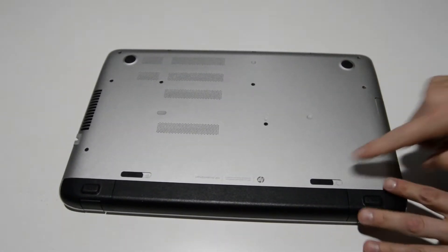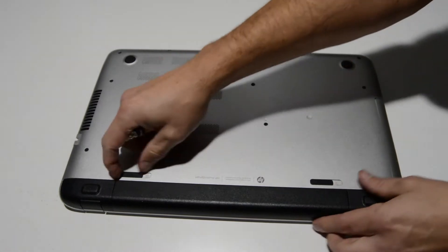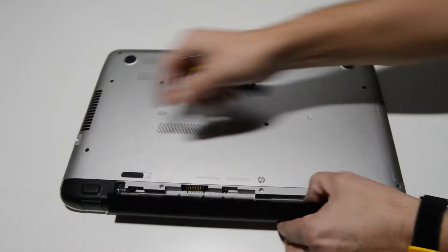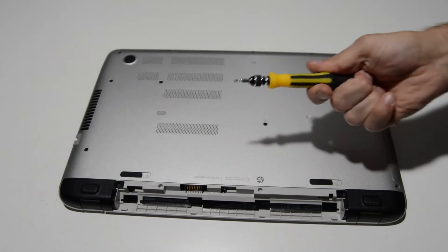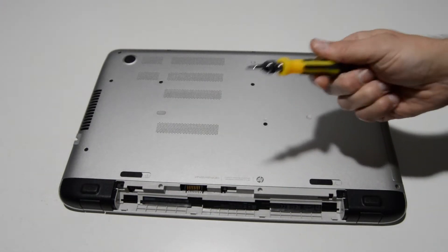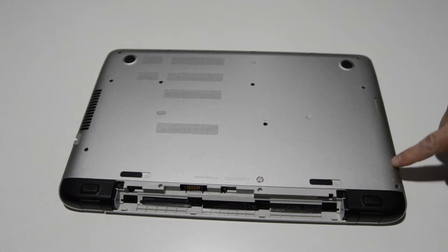The first thing we're going to do is flip it over. Make sure your little switch here is in the unlock position and then we're just going to push that lever over and release the battery. Now I'm going to be using a small Phillips head. This is a 2.5 but you're going to need a little bit smaller one for the two screws underneath the optical drive.